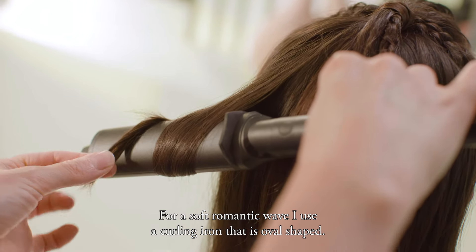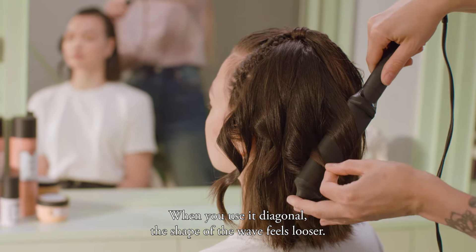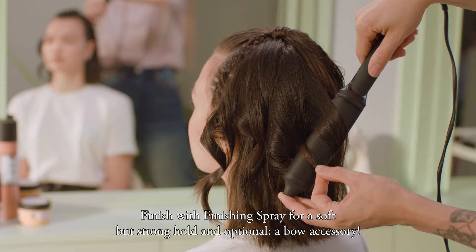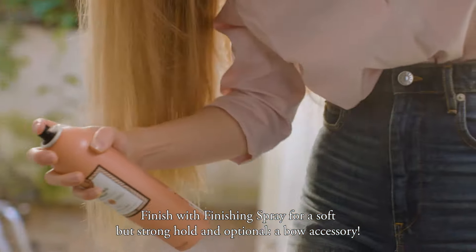For a soft romantic wave, I use a curling iron that is oval shaped. When you use a diagonal, the shape of the wave feels looser. Finish with finishing spray for a soft but strong hold. And optionally, a bow accessory.